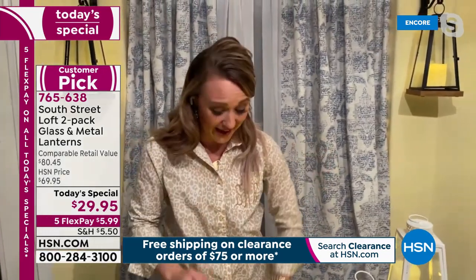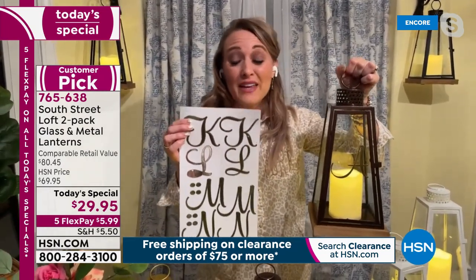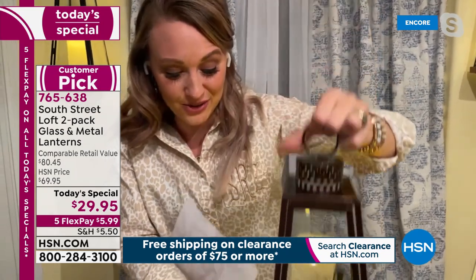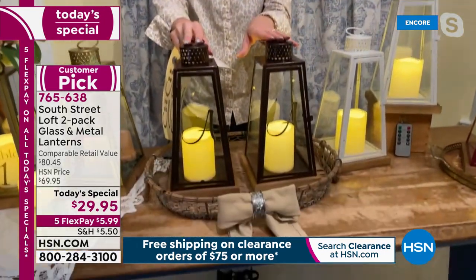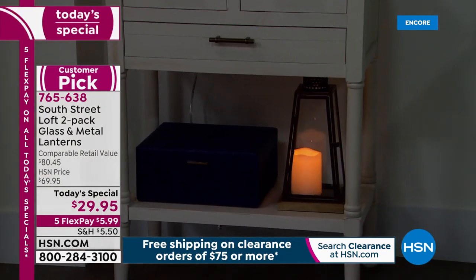Another thing you can do in the springtime — beautiful little fairy gardens, succulent gardens are very popular. Look how cute when you create a little terrarium inside the lantern, because that door opens. You have a very strong hook to hang them up as well. Maybe a new neighbor moves next door and you want to welcome them — go to the craft store, get some letter stickers, put their last name on the front, and now it looks custom, beautiful, and personalized. That makes a beautiful gift. Once you have these in your home, you'll use them in different ways every few months throughout the year.